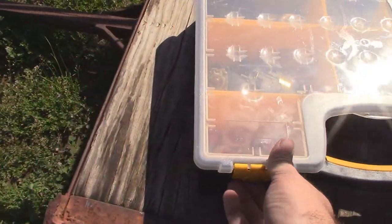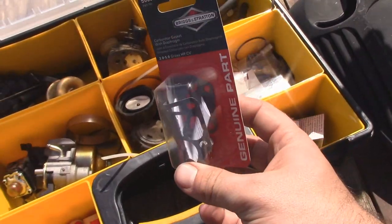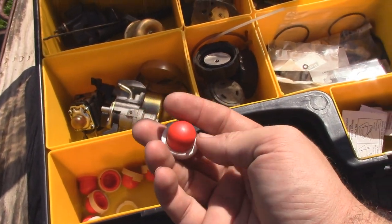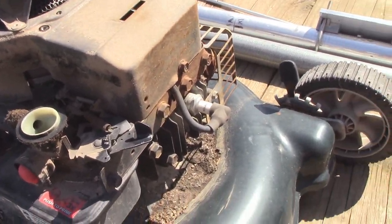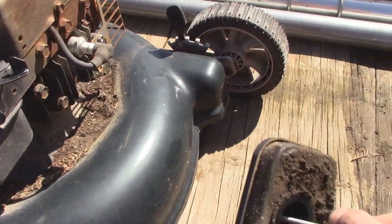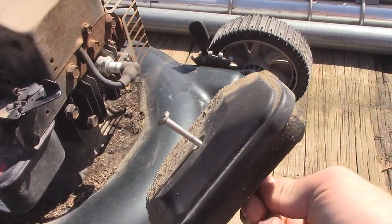I have in my consumables bin a couple of new diaphragms, which we'll go ahead and install, and a brand new primer bulb — we'll install that as well. It looks like this thing has been serviced before at one point. I don't know exactly when, but by the state of the air filter, it definitely has been a while since that was serviced.